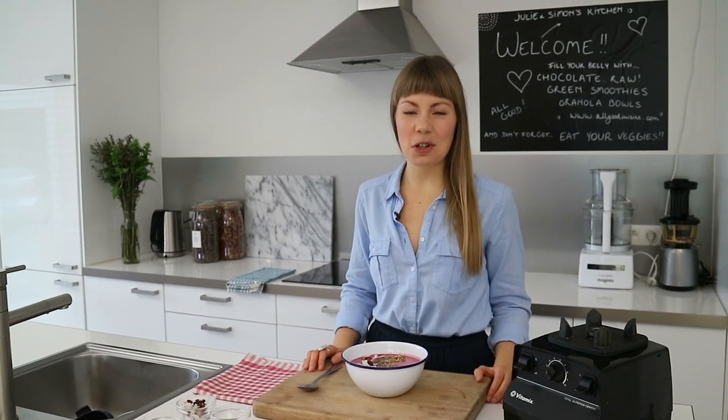And if you are looking for even more free recipes like this one, please go to julieslifestyle.com, subscribe to the mailing list and you will get your personal copy of my free raw recipe ebook called Julie's Top 7 Fast, Easy and Delicious Raw Smoothies and Shakes. So thanks again for watching. Have a great day guys and I'll see you next time. Bye!